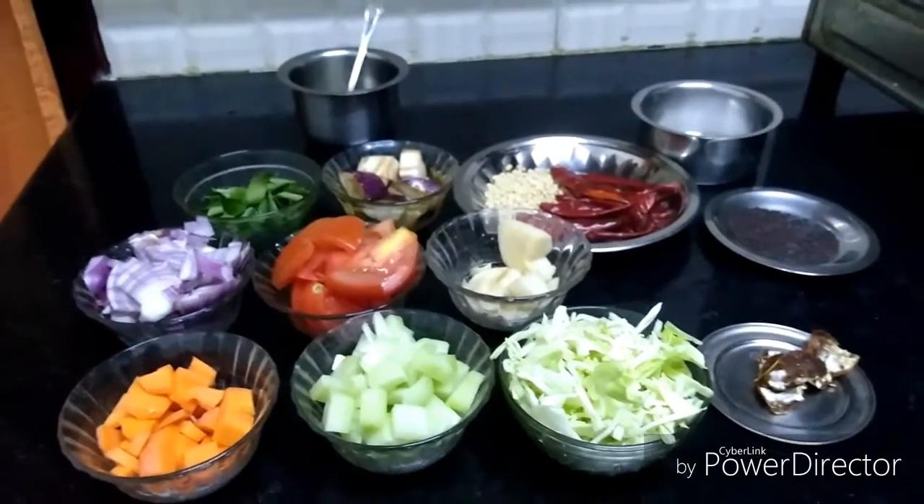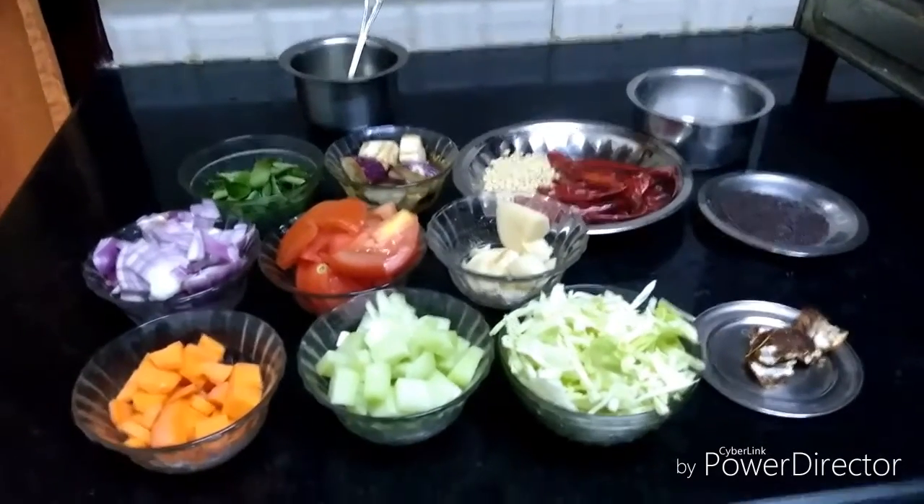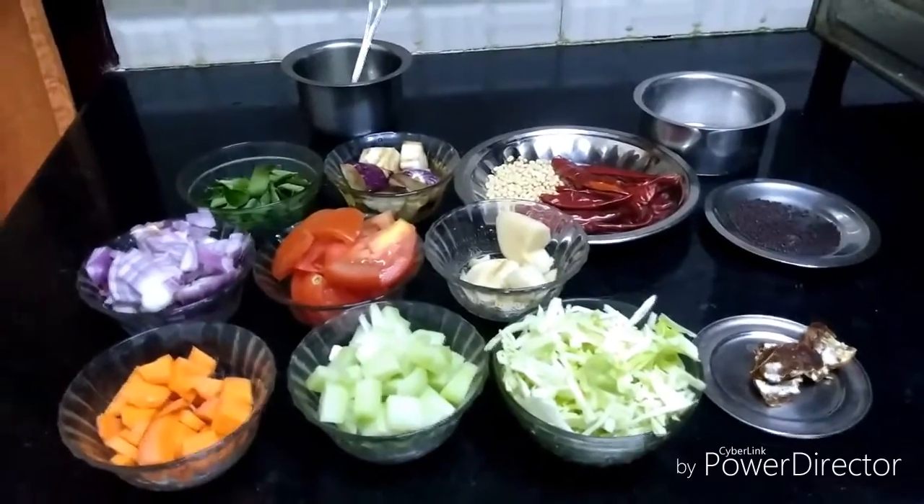We are going to prepare a very simple chutney. We will make it in 10 minutes and we are going to prepare mixed vegetables chutney.